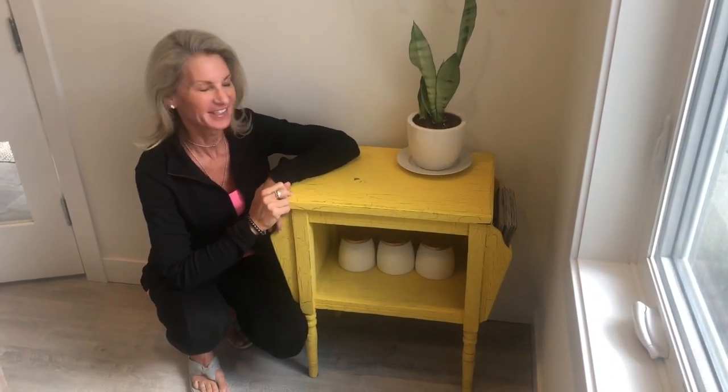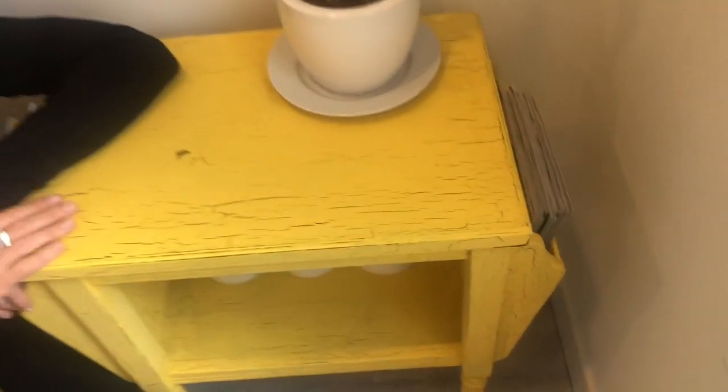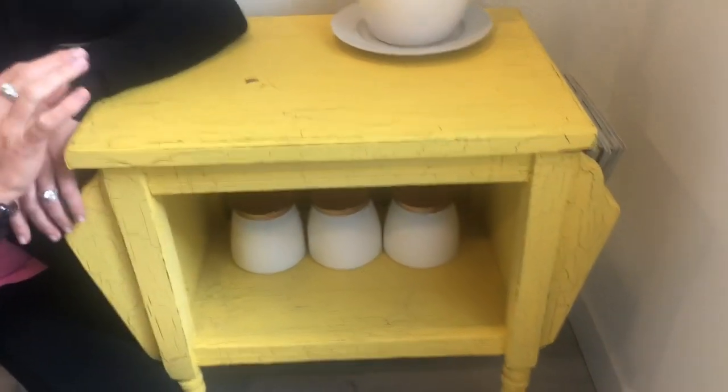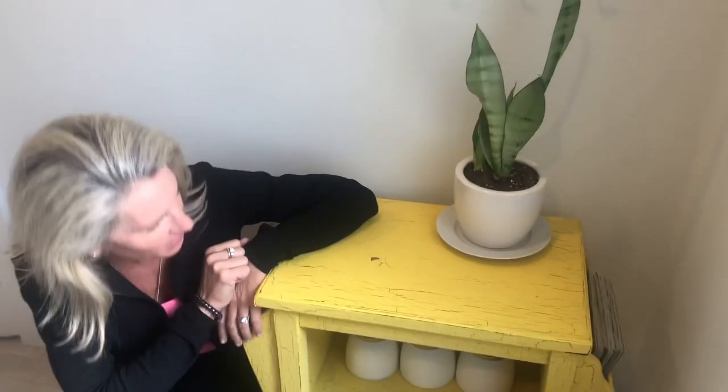This last piece in my house is not a Rust-Oleum redo. I used a product I got at Home Depot that crackles the paint — you paint yellow underneath and then paint yellow on top, and it literally crackles. It's a really cool, different finish I really wanted to try, and this was the perfect little piece for it. I have also painted barn doors, kitchen cabinets, and desks — if you'd like any tips or help, just give me a call!